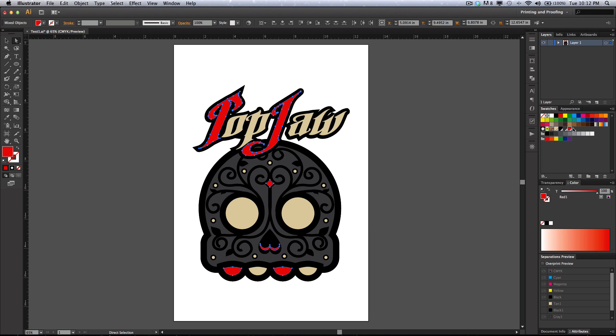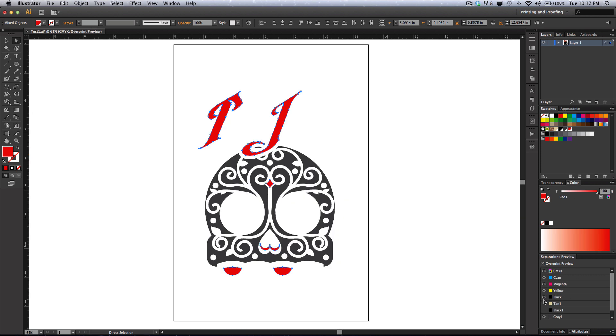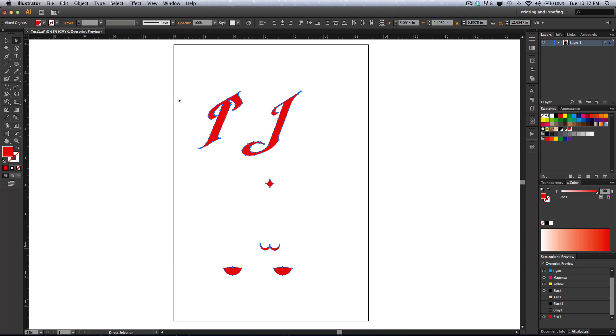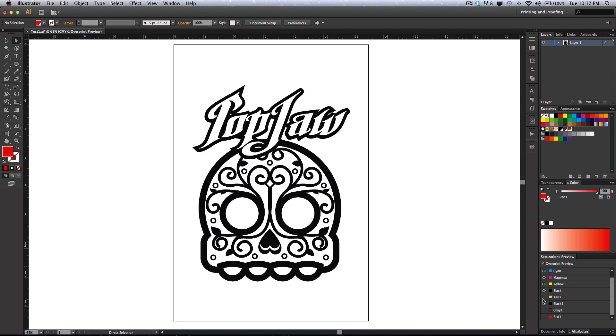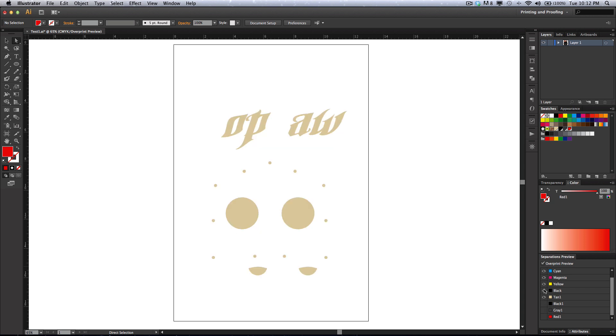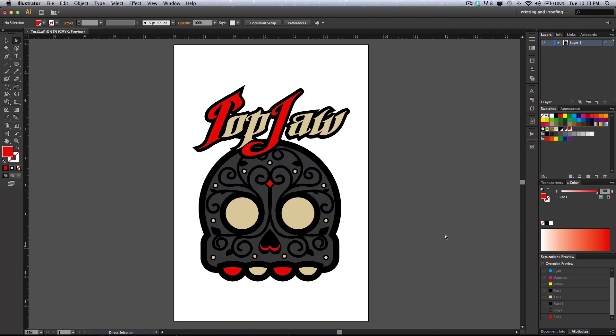I like to have all my swatches right next to each other because it's really quick and easy — it's the little things that count and make life nice and easy. So we go to the overprint preview. Now we see that we actually have a red, so I can unclick everything and see what my red is going to look like, what my gray is going to look like, my black, my tan, and then finally the whole print when it's done.